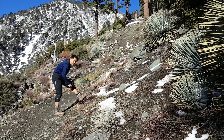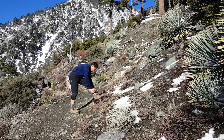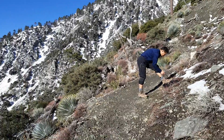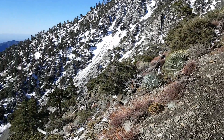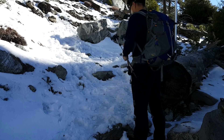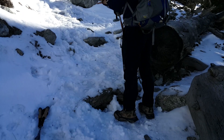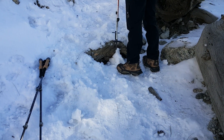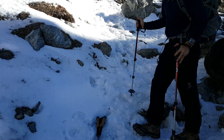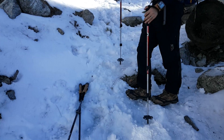Our first formal break — stripping down to a single layer, fueling up, hydrating, and taking care of business. After the break, we had to make a quick stop to put our micro spikes on. It's just been too slippery and we're getting snowfall off the trees, so it's getting a little cold. Micro spikes are on and we're moving again.